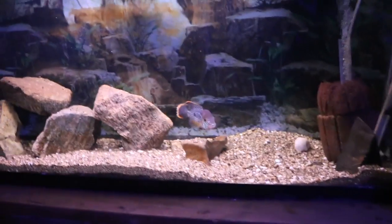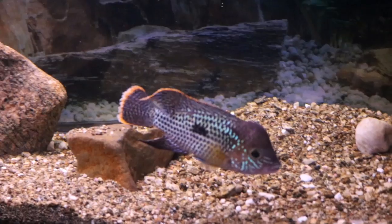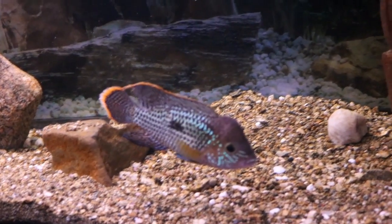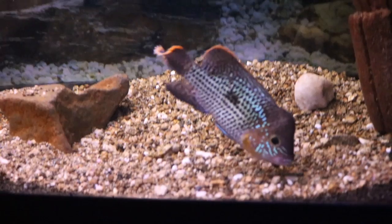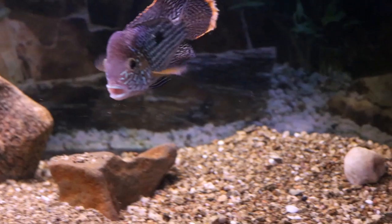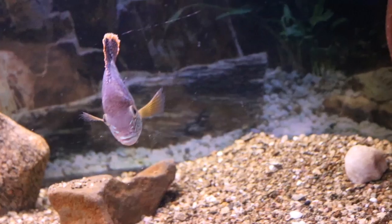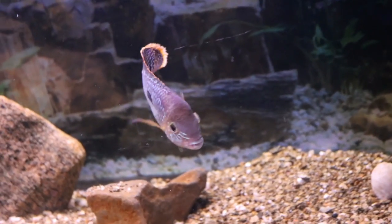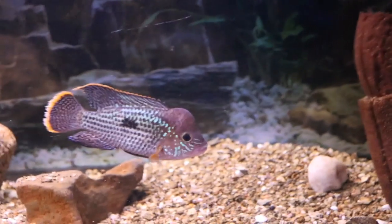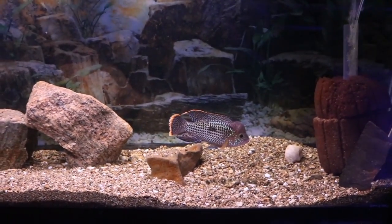Over here is my beautiful green terror pair. In my last video I mentioned they had laid eggs and had wigglers, but then I came home and everything was gone — I think they ate them. He's still looking good; his nuchal hump went down a little bit but he still has that nice attitude. The male was pretty furious, so maybe it was the female that ate the fry — she stays hiding because he harasses her every chance he gets. Hopefully they'll spawn again soon.